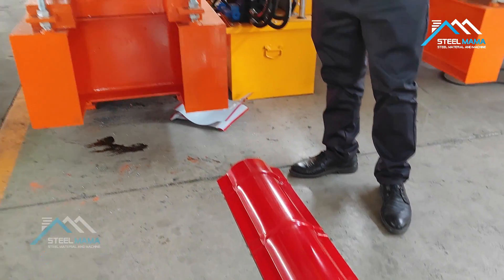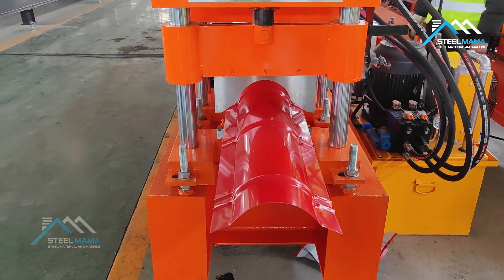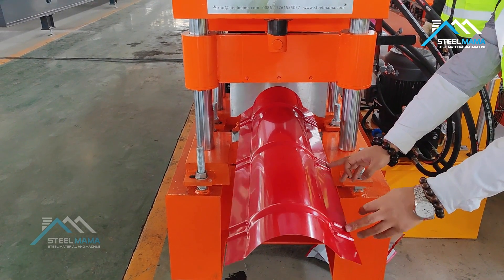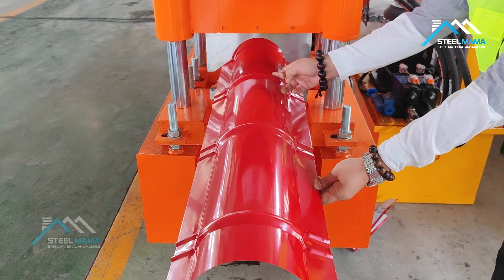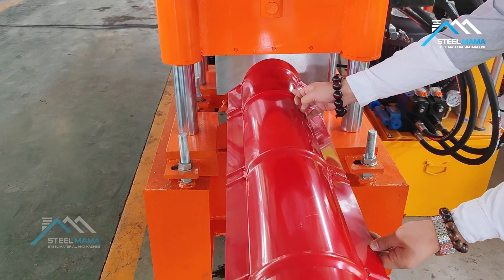This first section, here we set is 100 millimeters. Here we set is 300. So: 100, 300, 300. And this part is also 300. Then going to here is 100 again.